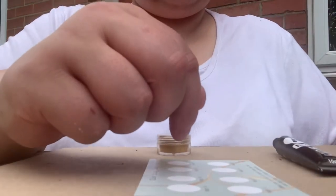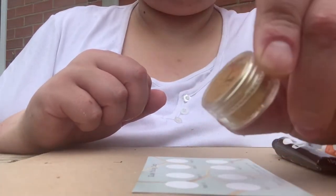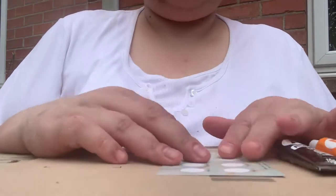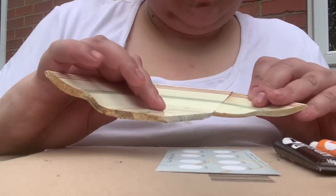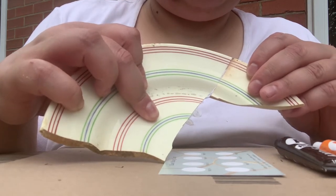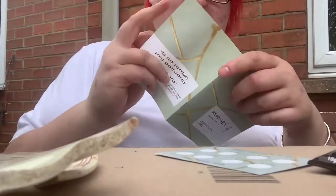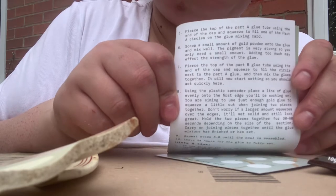So let's practice. You need your glue card, tube A, tube B, and your gold mica powder, and you also need a spatula. Here are my scraps of pottery that I'm going to practice on. I'm going to roughly see how they fit together before I do anything else — it helps you get a feel for the piece, how much lacquer you might need to mix up, and the sort of pressure you might need to apply when you join the pieces together.